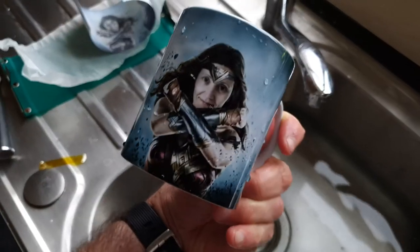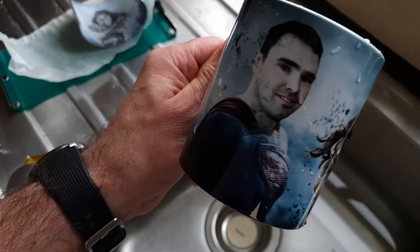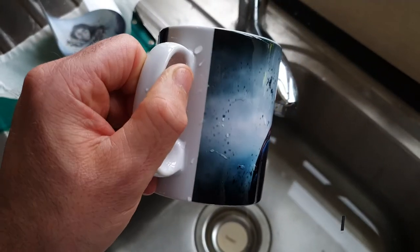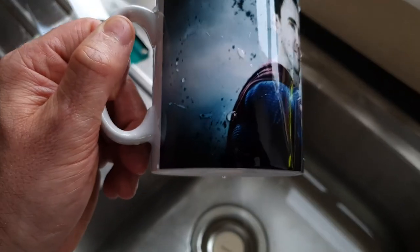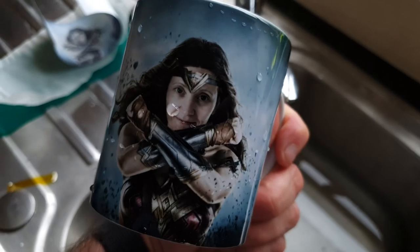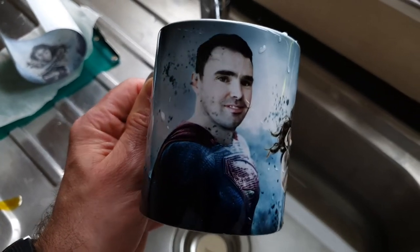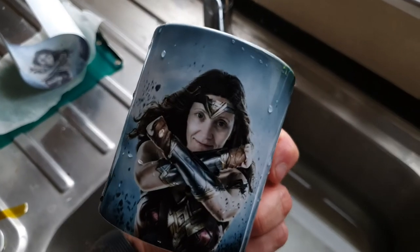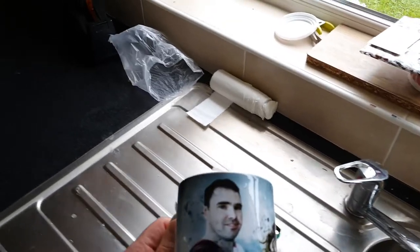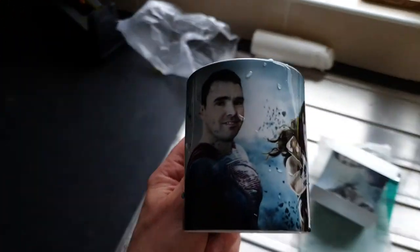And right at the bottom there as well — look at how sharp the details are. Like I said, it comes out so much better than on a mug press. If I had done this in the mug press it would have been faded up here, faded down here — you would never have got right to the very edge, and the detail wouldn't be as sharp. I'm a lot happier with this method, and I'm so glad I discovered it. I checked out a lot of online forums and some people said mug presses were better, some said ovens were better — but there are the results.